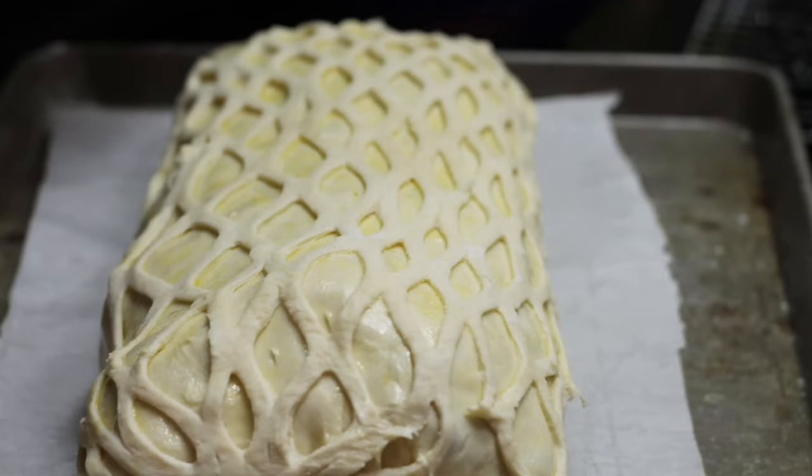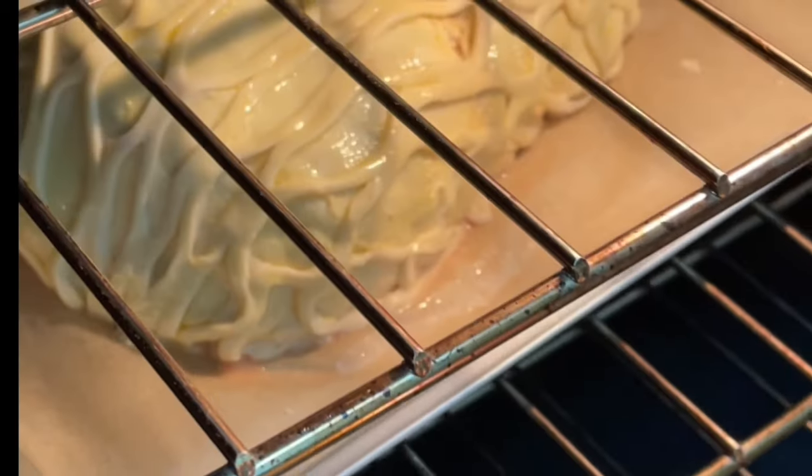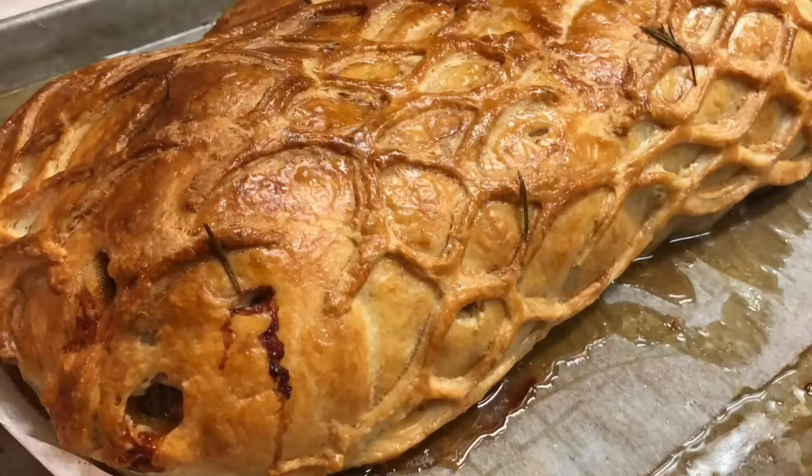When my Beef Wellington is ready to bake, I like to insert a digital thermometer in the center and set it to 130 degrees Fahrenheit, as I like medium rare beef. This way I'll have pieces from medium rare to well done. The baking time will vary from 20 to 40 minutes, depending on how you like your beef.